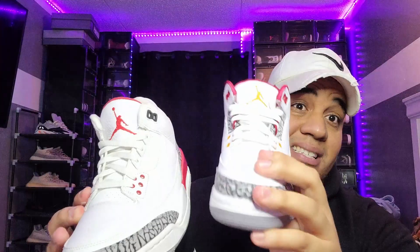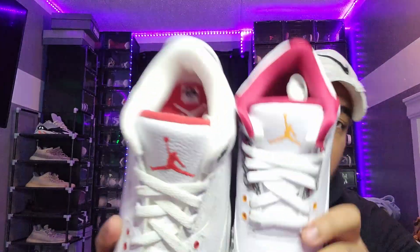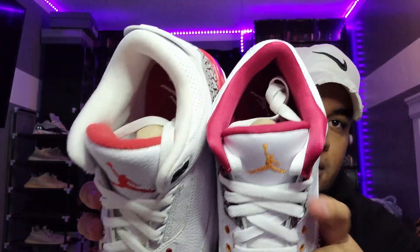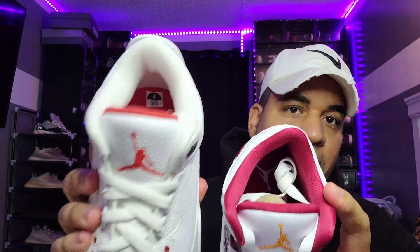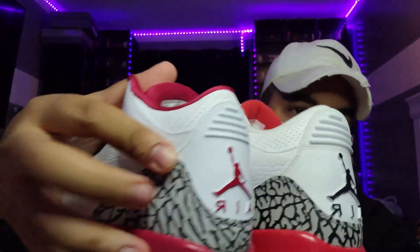The tumble leather on the Carolina Threes actually has better quality than the Katrina Threes — 100%. Look at the insole: the Carolina Threes insole is silky and thicker, while the other is thinner. They also got these holes in the mesh on the sides that I want you to see.